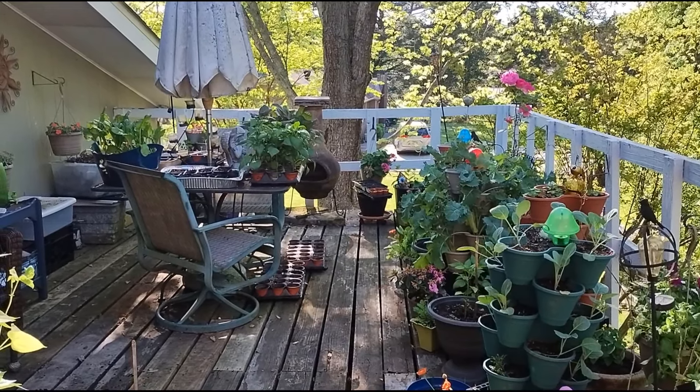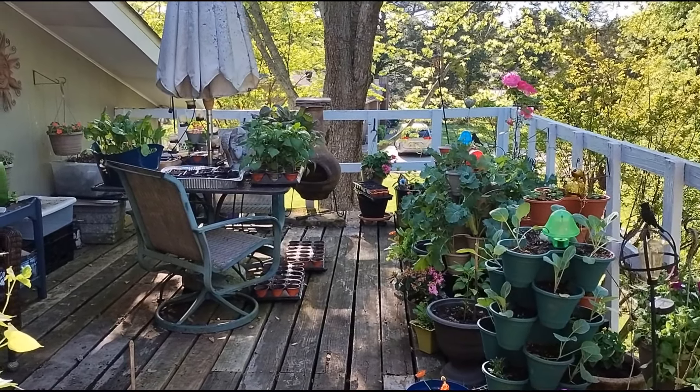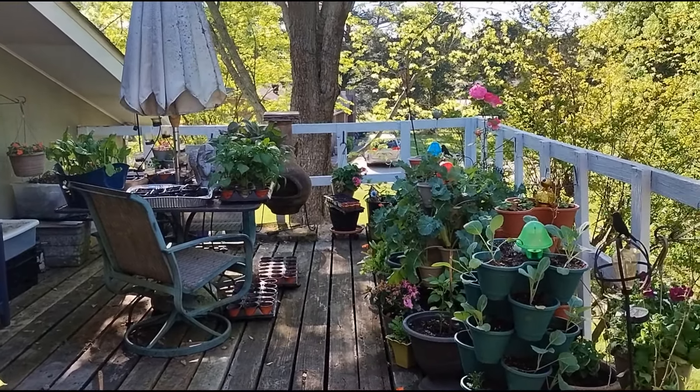Hello and welcome to Angela's Busy Bees Garden in Homestead. I'd like to give you a quick tour of my balcony garden.